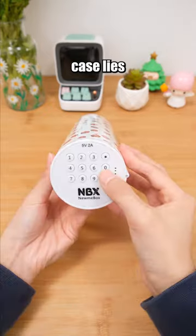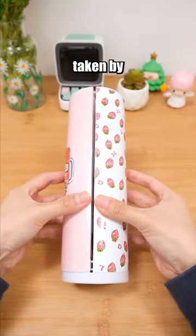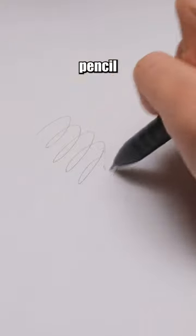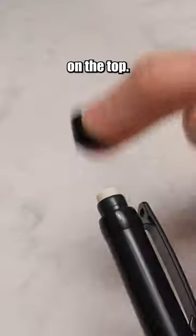The uniqueness of this pen case lies in its combination lock, safeguarding your stationery from being taken by others. This mechanical pencil switches between pencil and eraser with a twist, and also has another eraser on the top.